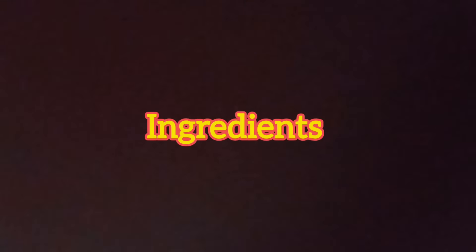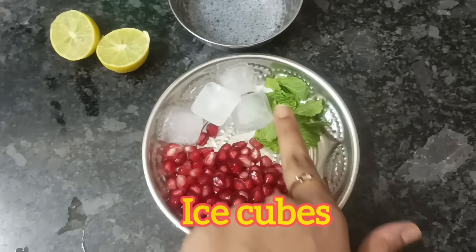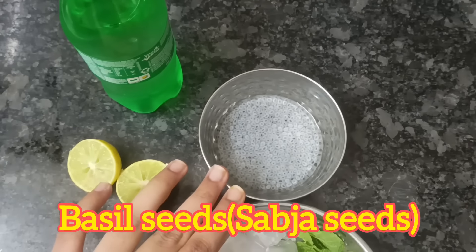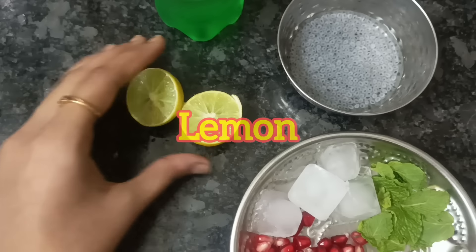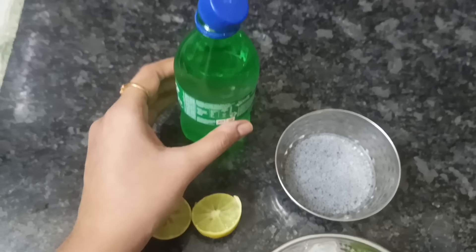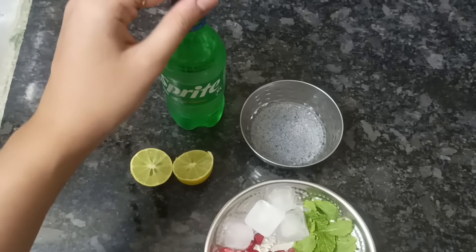So without further ado, let's get into the video. The ingredients are: pomegranate seeds, four ice cubes, a little bit of mint leaves (pudina), and basil seeds soaked in water a little bit beforehand. Also two lemons, and one small sprite — if you are making it for two members, go for a bigger size.